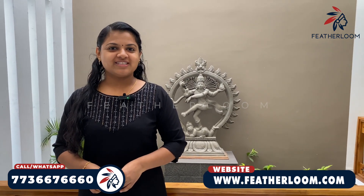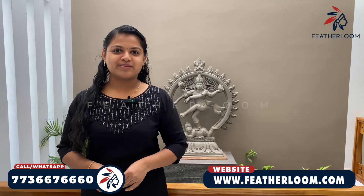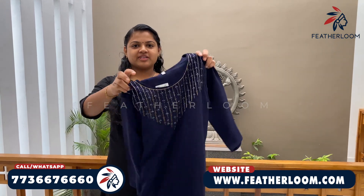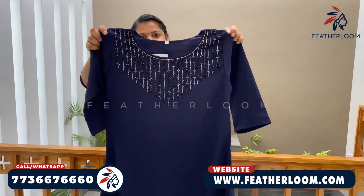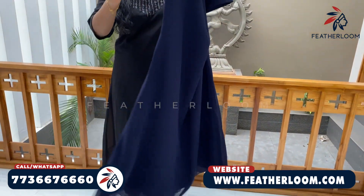This is a stock clearance video. We are going to show you a good offer price. We are going to show you the best material and the handwork.